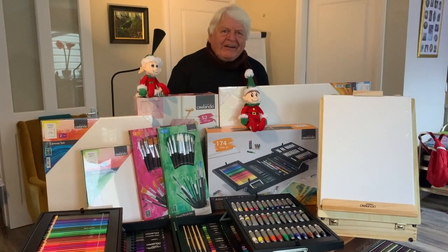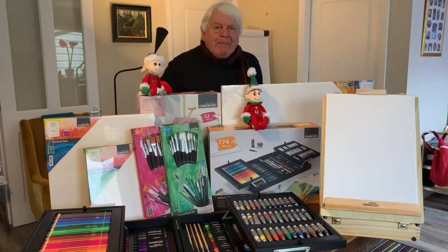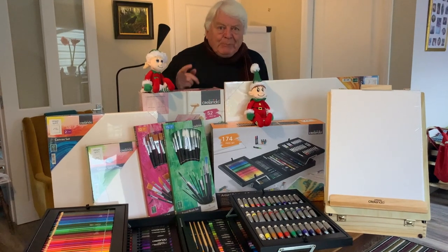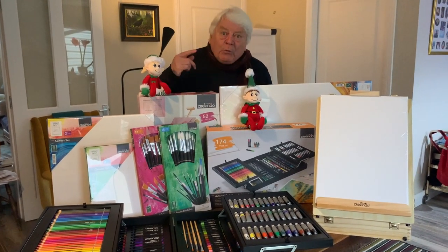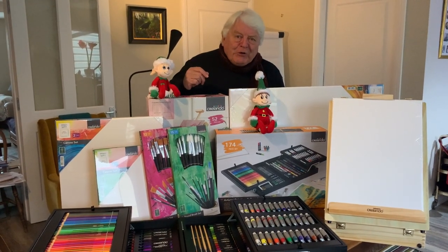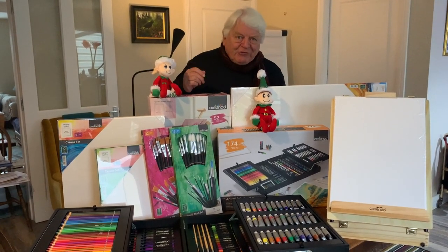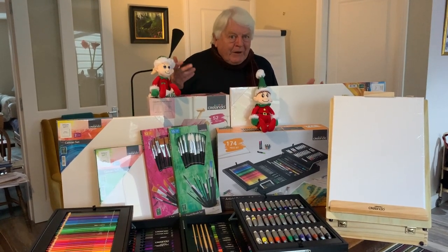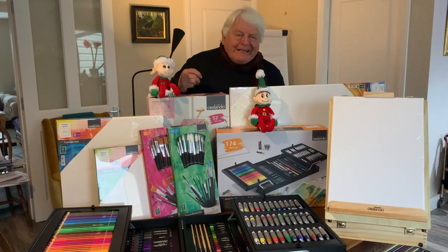Well hello everyone, Don Conroy here. This Christmas I've partnered with Lidl because they have this magnificent supply of art materials to help you all get creative. So here's an example of what's around. What I want you to do is join me on Draw with Don on YouTube where I'll show you how to draw a nice big Christmas card for somebody special. You can bring your pens and paper or whatever, and later on when you want to get really creative, you're going to pop down to Lidl.